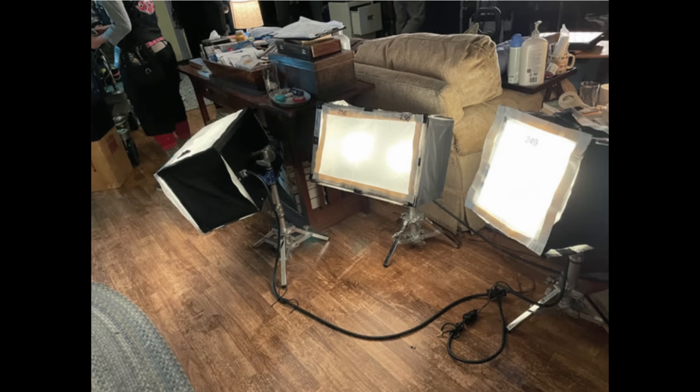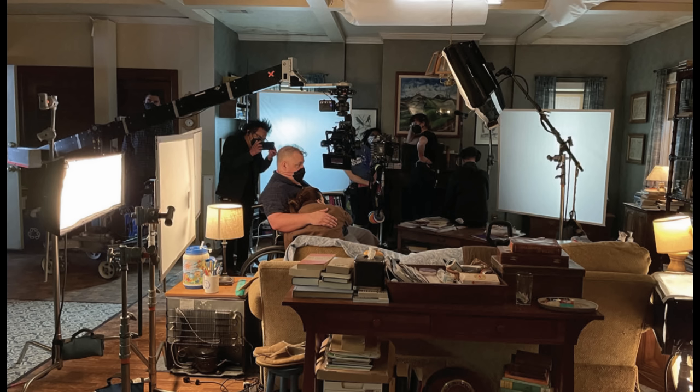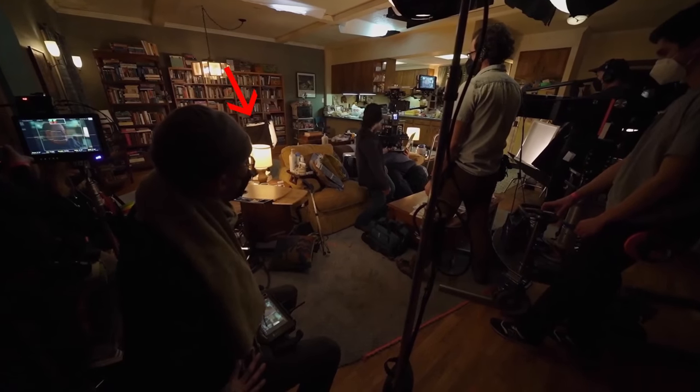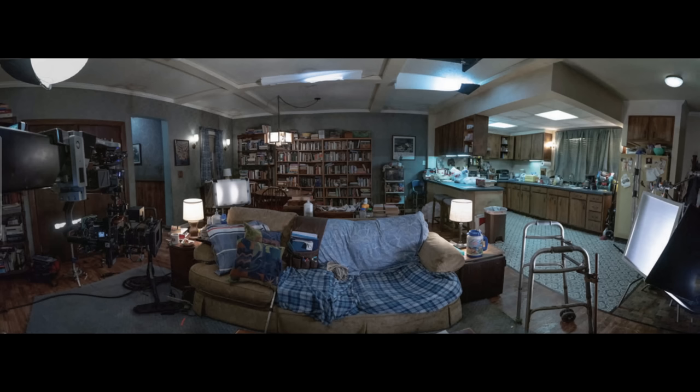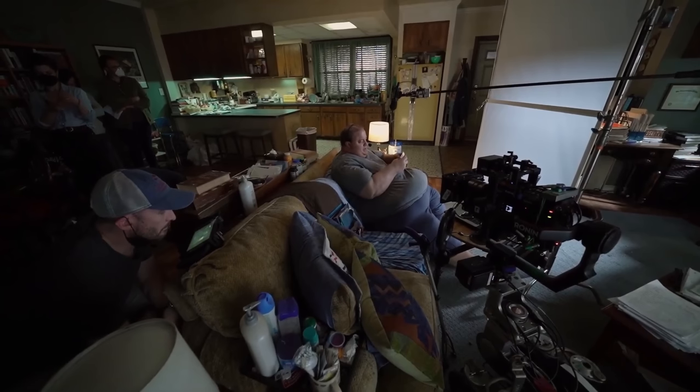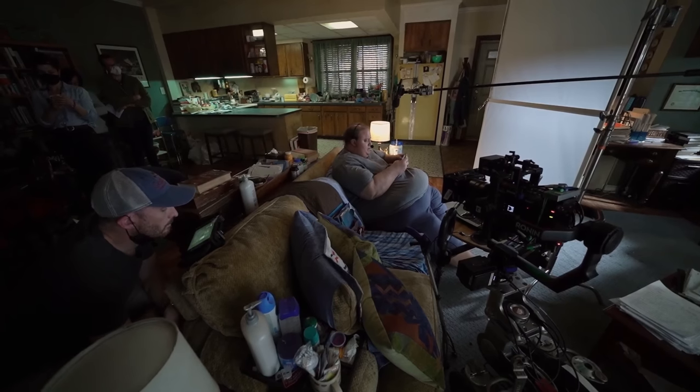These little custom-made box lights here look like they're being used to enhance the light from the lamps next to the couch. You can see it here, and this one might be hitting something in the background of this shot; then in this shot it's pointed more as an edge light on him. It looks like they're using lots of smaller LED lights, mixing this sort of daylight coming in from the windows with these tungsten lights inside.